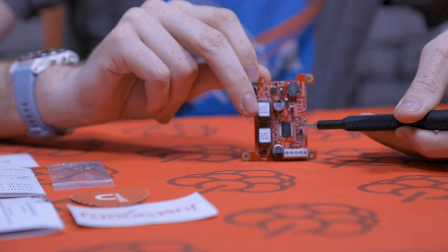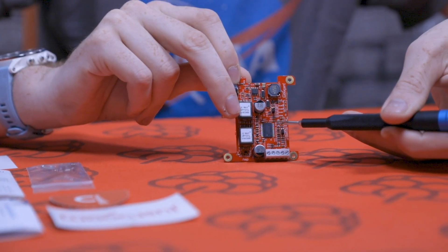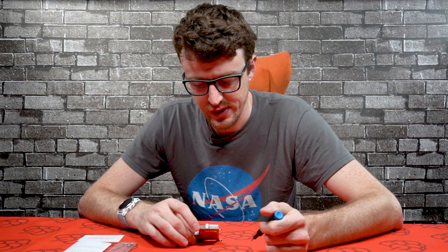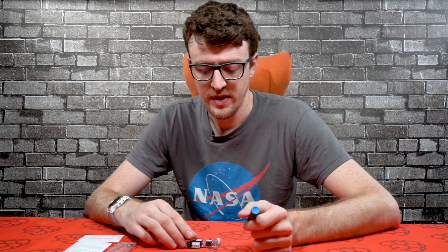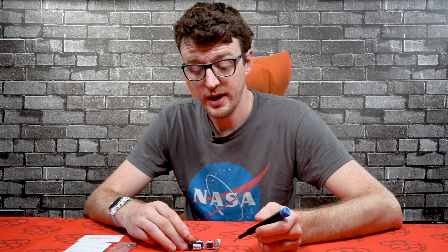You've then got the Texas Instruments amplifier chip here — it's a Burr Brown chip. Burr Brown used to be a separate company but they were bought out by Texas Instruments, so it's now a Texas Instruments chip. As I said, that's a 30 watt RMS or 55 watt peak two-channel amplifier, so it will do stereo.